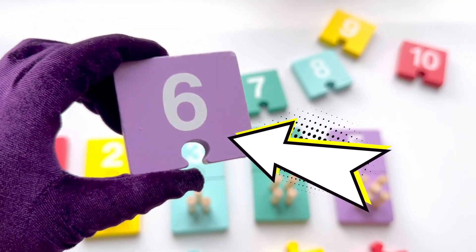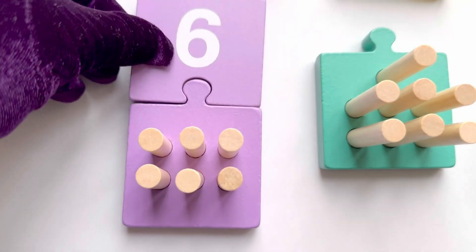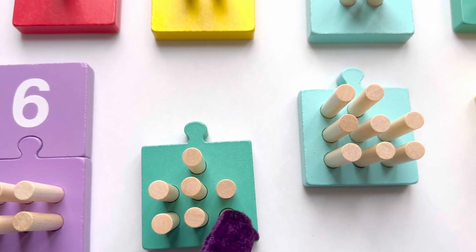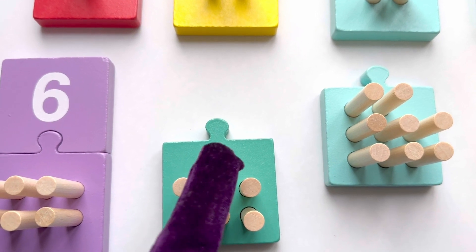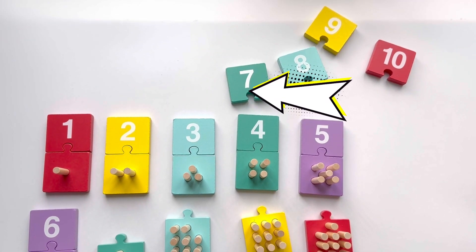Let's count again: one, two, three, four, five, six, seven. That's seven sticks. And now where is number seven?